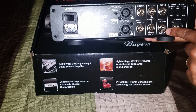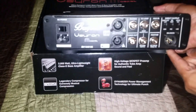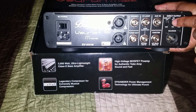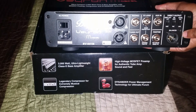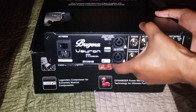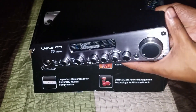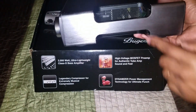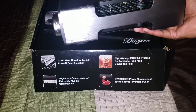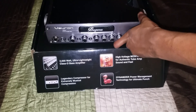It says tilt mute ring effects, and over here you have a direct out section — you got your ground lift, then you got your EQ post or pre, and then you have your level for your mic or line. That's pretty much all with that. And then like I said, of course you got your handle right here so it's easy to carry, and then you got your ventilation right here. So far this is definitely a nice looking amp.